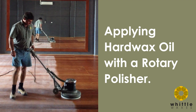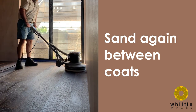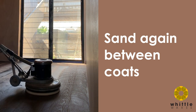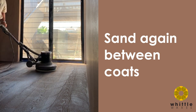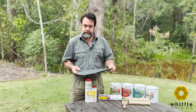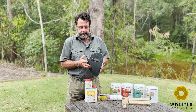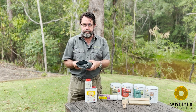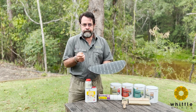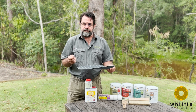Once that first coat is dried, we strongly recommend giving it a cutback — a light sanding — prior to putting the second coat on. If you have access to a polishing machine, a 220-grit screen is the ideal grit. If you don't have a machine, you can tape it onto a broom or rub it by hand — it doesn't really matter. You're looking for that white powdery surface, which means when you vacuum it up it'll come away easily, leaving a perfect surface for the next coat.